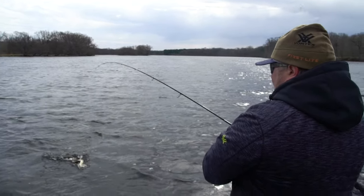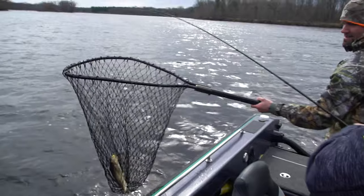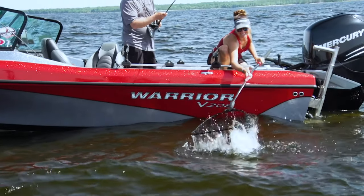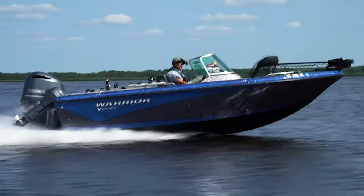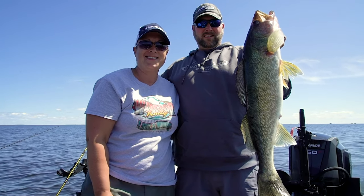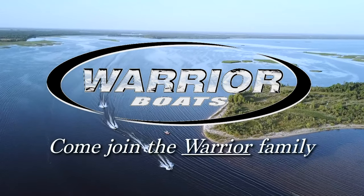Reuben, you definitely have got the hot hand all of a sudden. I put on that heavier jig — I wasn't feeling bottom, and it's helping me get down in the wind and the current. Every little bit helps. Built for fishermen, built by fishermen — that really says it all. It's a family, not a big conglomerate. When you put an amazing product and amazing people together, it's just the type of company you want to be involved with. Not only because of the great boats, but because of the camaraderie that the Warrior family has — the customer service is amazing. Come join the Warrior family.